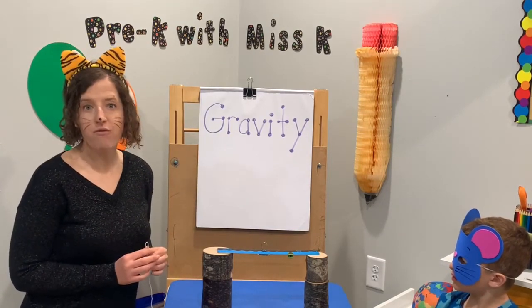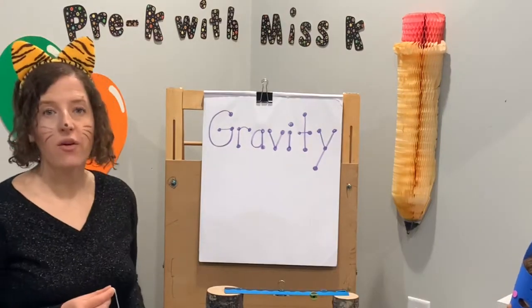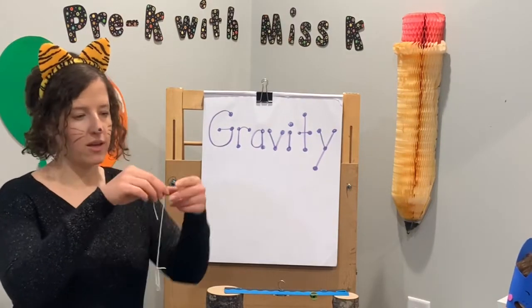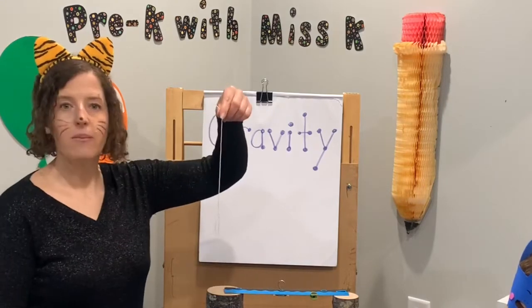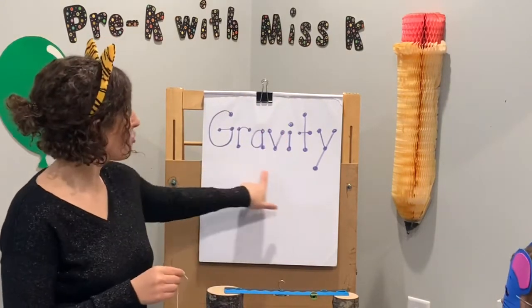Gravity is an invisible force of attraction between two objects. So here I have a paper clip on a string. When I hold the string, the paper clip is going down because of gravity.